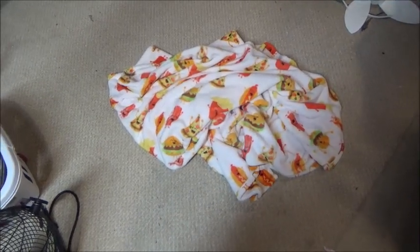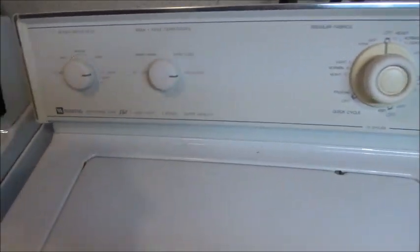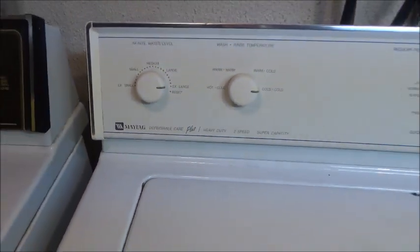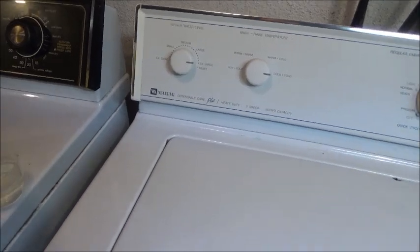It occurred to me that I never did a video of the delicate cycle on my 1996 Maytag Dependable Care Plus. We're going to do a delicate cycle. I've also never done a video of a small water level, I don't think.